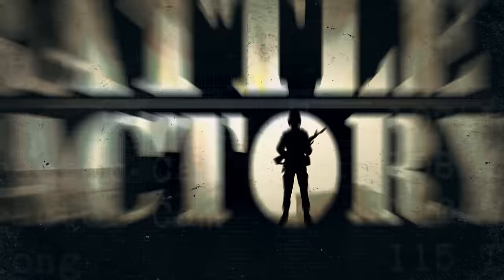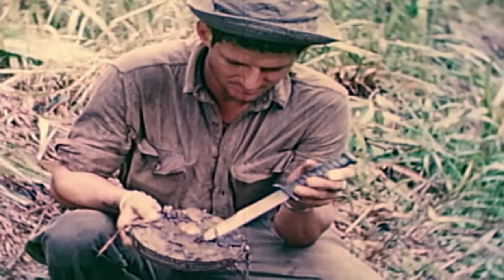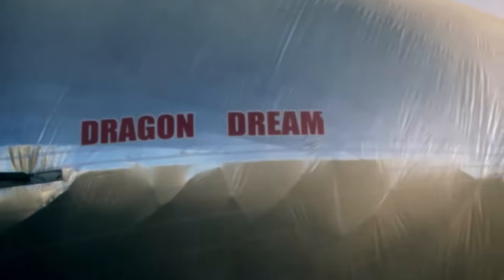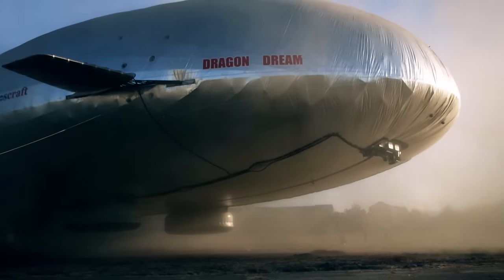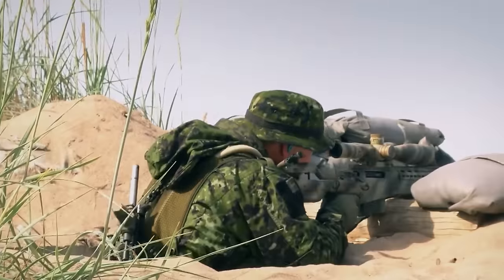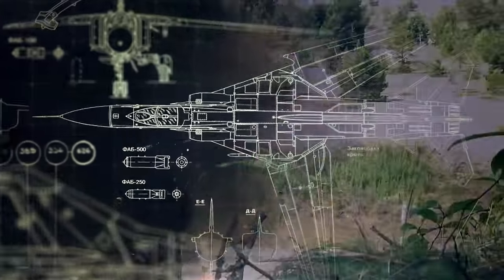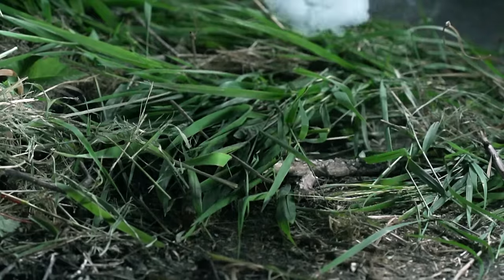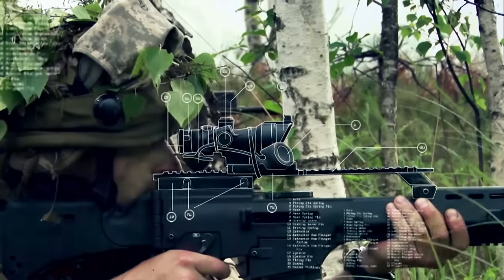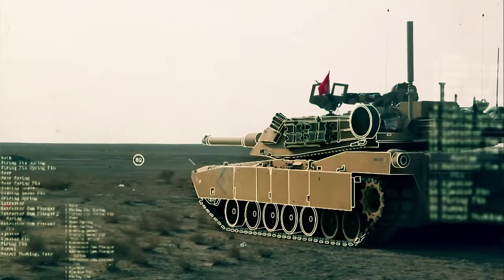This time on Battle Factory: a sharp-looking weapon that's been a cut above since World War II. When you need to get 250 tons in the air, it's the only way to fly. Aiming for an enemy that's two kilometers away. And a mini bomb that fights fire with fire. Battle Factory steps beyond the front lines into top-secret factories, where combat gear is built for battle.